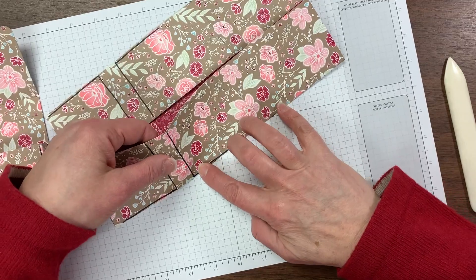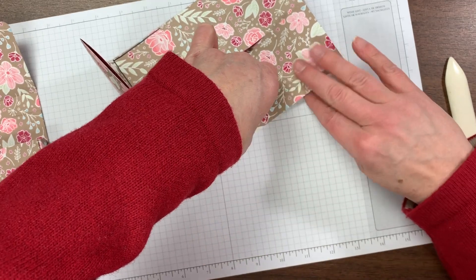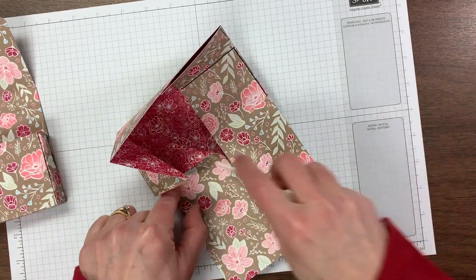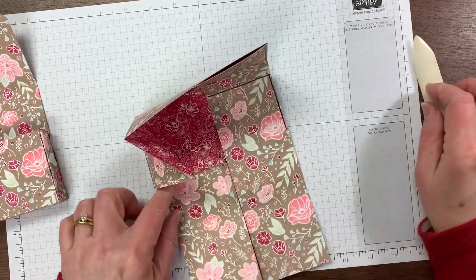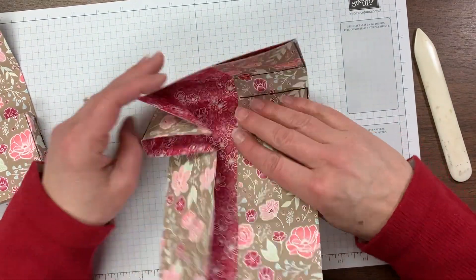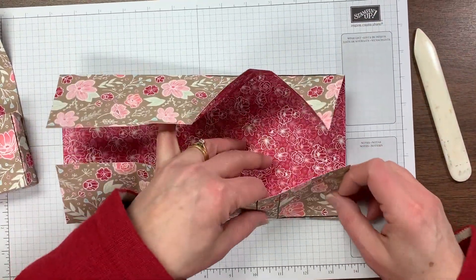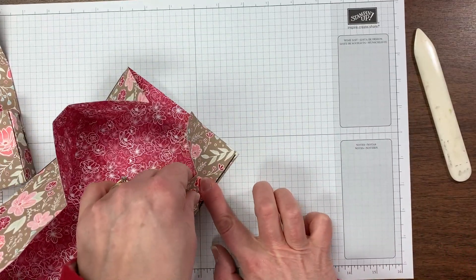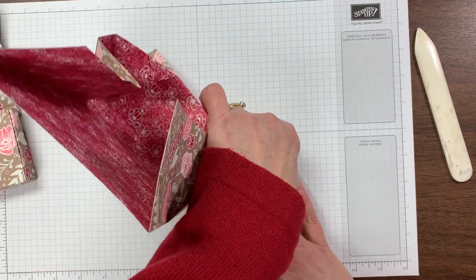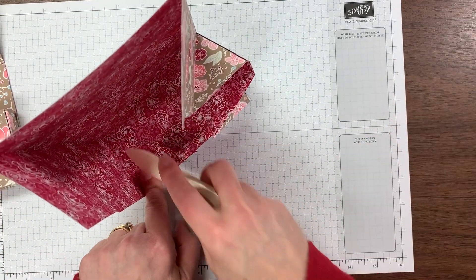Now move on to the next one and do the same thing — take that score line and bring it down to meet its partner. On the inside, burnish that diagonal. Already we have one side of our pouch created; we're going to do that two more times. Again, we're bringing the score lines together. You can mark them if it helps you — just keep the marking on the inside of the score line because this will all be closed up tight and you won't see it.